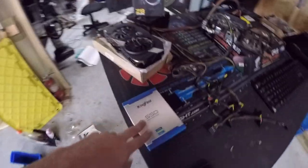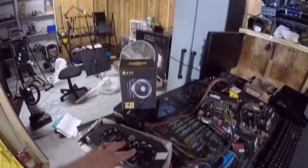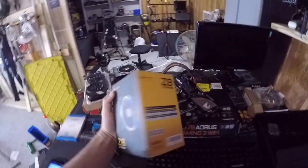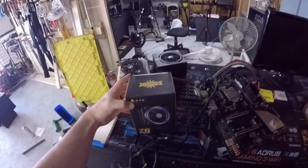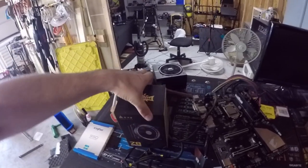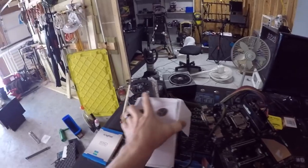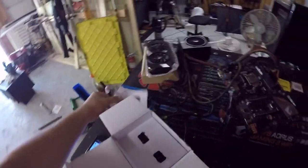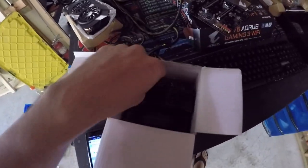We've got our SD card, graphics card that we're going to put in, and the Z8 — this is a pretty cool little CPU cooler. I'm sure you've seen this around before. It's only about 20 bucks but it has a really good TDP rating on it, so I'd like to use it for this build.